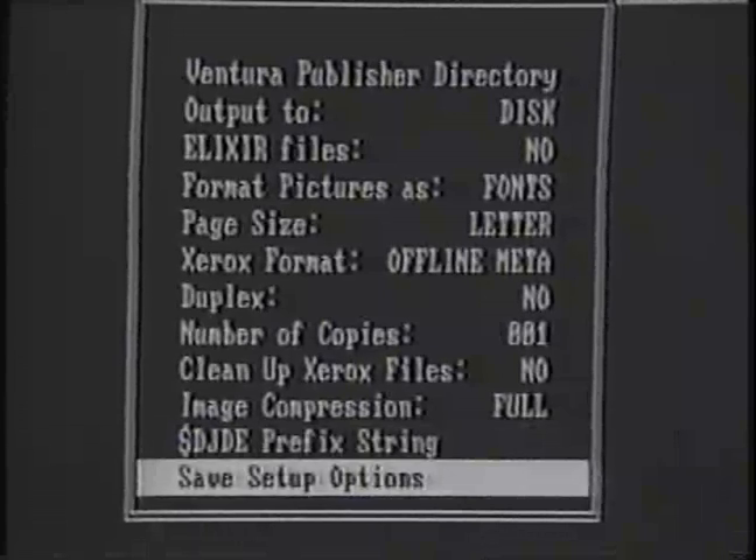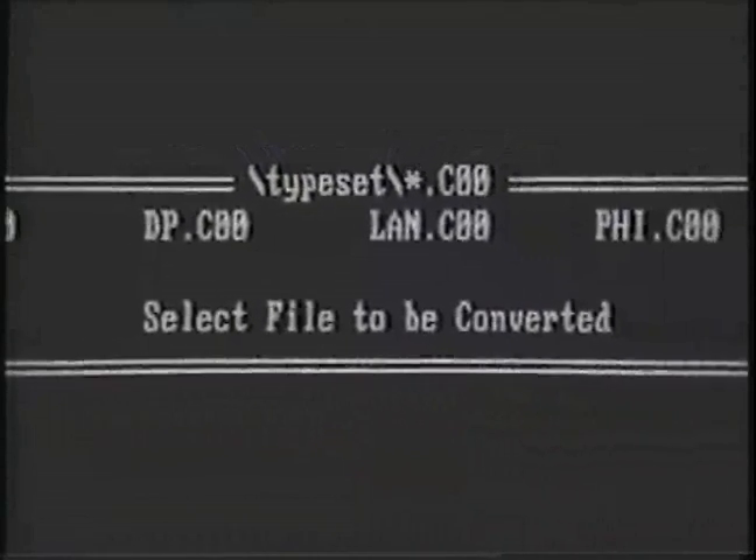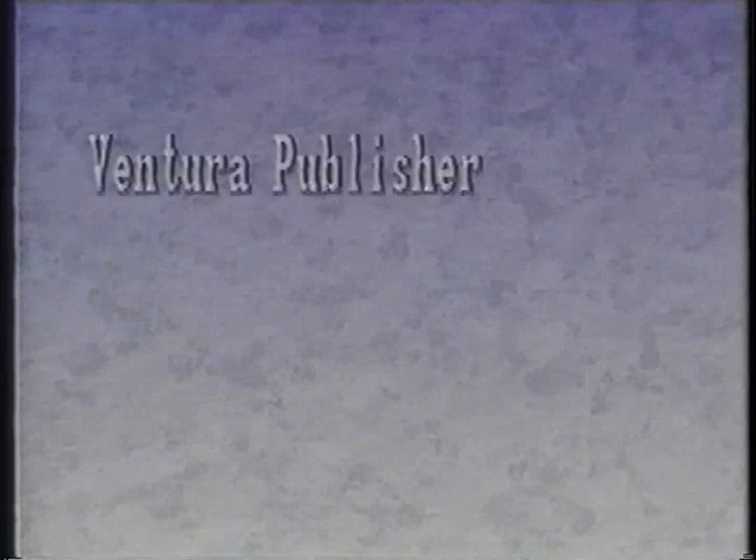The next menu option is Convert, which displays disk print files having a file extension of .C00. Choosing one of these files will convert the Ventura Publisher file to Xerox 9700 or Elixir-compatible file format. The final menu option is Quit, which allows you to exit VP-297 and return to the MS-DOS mode.